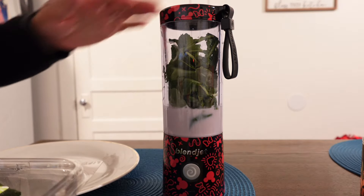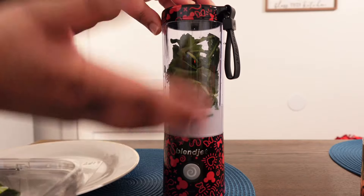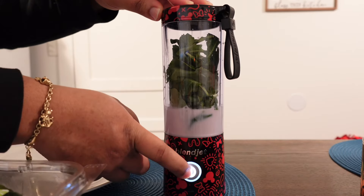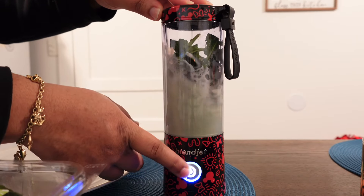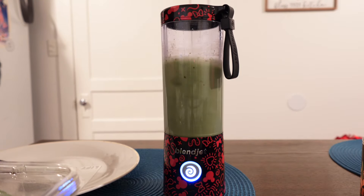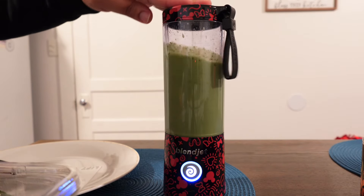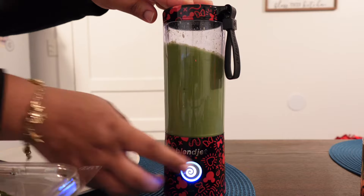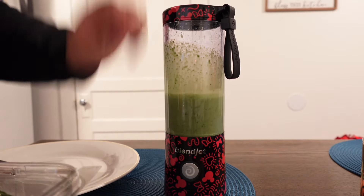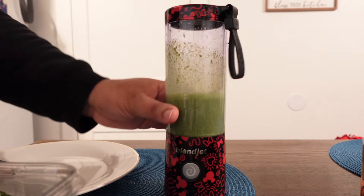I usually like to mix it up with just the kale and the almond milk first, so it's liquid and then it's easier to add in the fruit. Okay, it looks perfect — I love when it looks like this color, not too light, not too dark. It looks perfect.